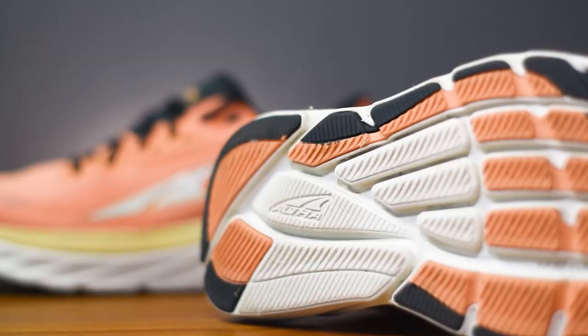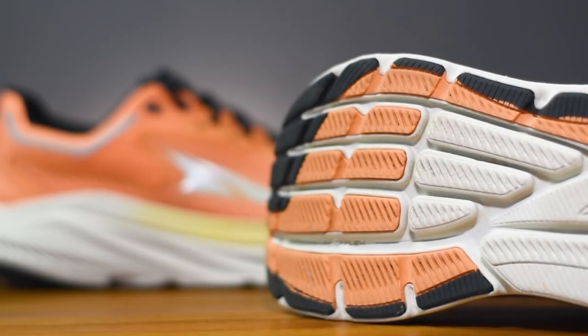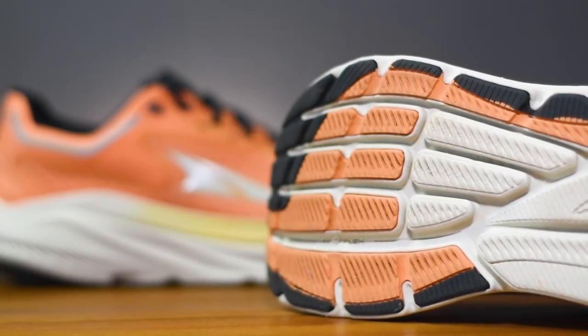If I flip them over, you can see we've got blown rubber on all the high wear areas. Altra have also worked in some inner flex grooves through that forefoot, just to give you a bit more flex in the shoe when you're working your way through to toe off.